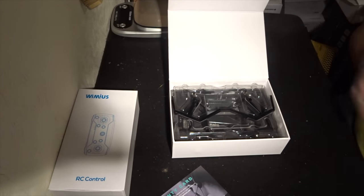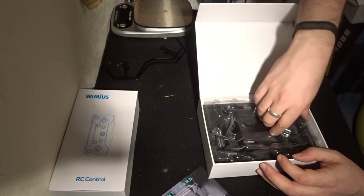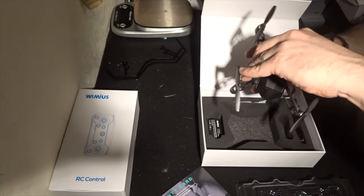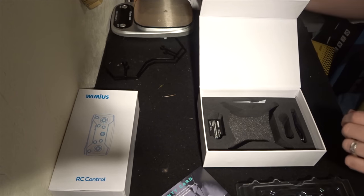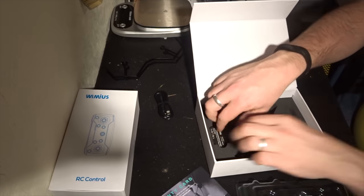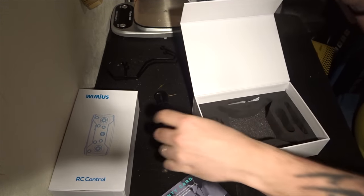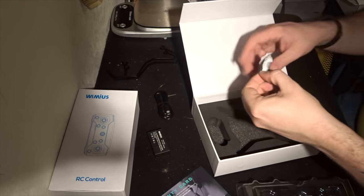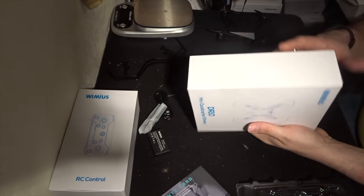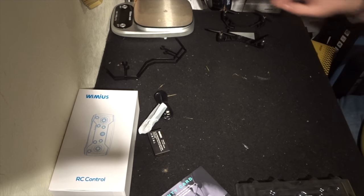Inside the package we have two propeller guards, as well as the quadcopter itself. We also have the micro USB cable, one battery, and some spare propellers. I really like this box — nice packaging, attention to detail.